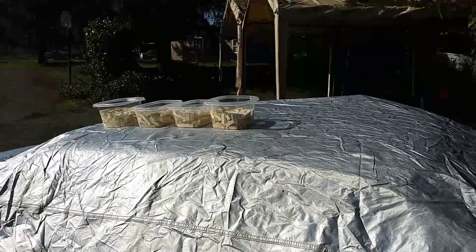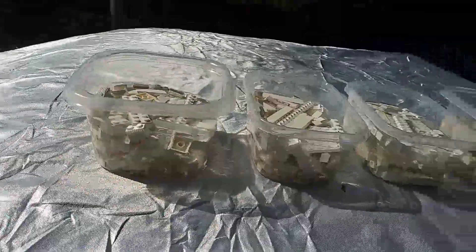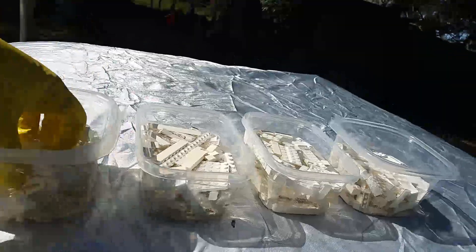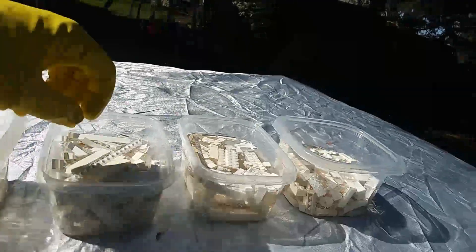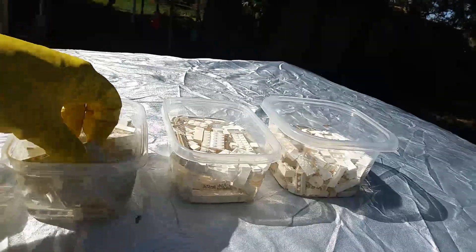It's only been a couple of hours so there won't be a whole lot of difference yet. I just want to come out here, push these all down, and make sure they're still covered by the solution.